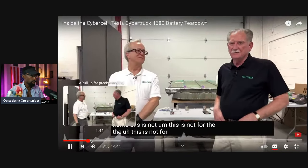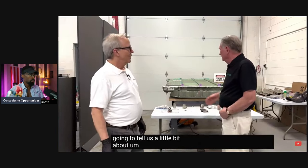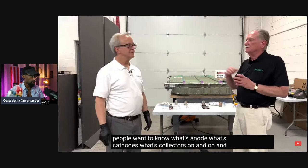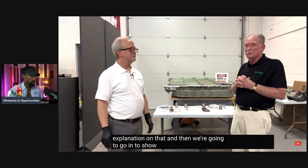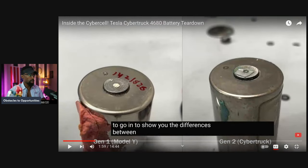This is not for the faint of heart and definitely not for amateurs. Tom is going to tell us about what the different components are — anode, cathode, collectors, and so on — and give a quick explanation. Then we're going to show you the differences between the old 4680 battery and the new one. If you're invested in a company, it's important to understand the product deeply — not just the final product like the Cybertruck or Model 3, but what's inside. Gen 1 is the Model Y and Gen 2 is what's in the Cybertruck.